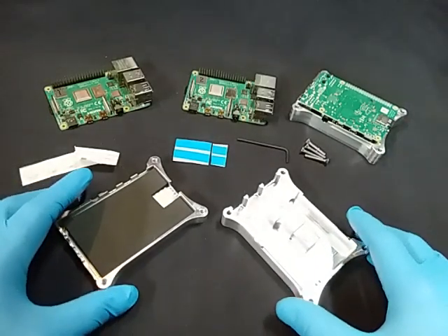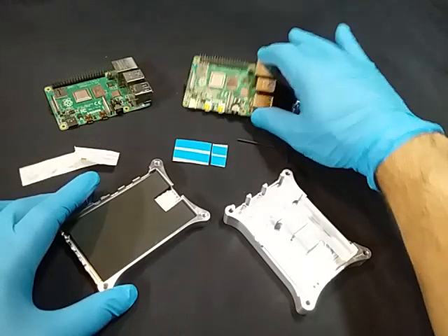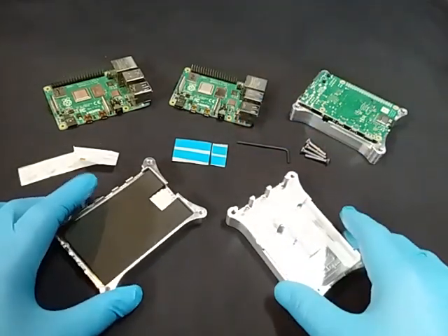Benjamin with Bartz Designs here, and I'm going to show you how to assemble your Raspberry Pi 4 2G version into our Raspberry Pi 4 cases.